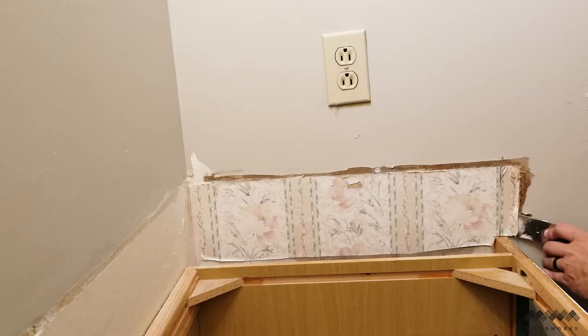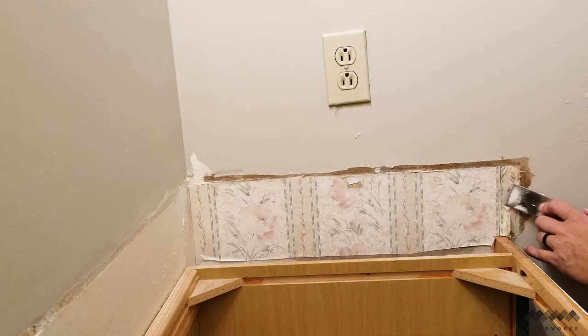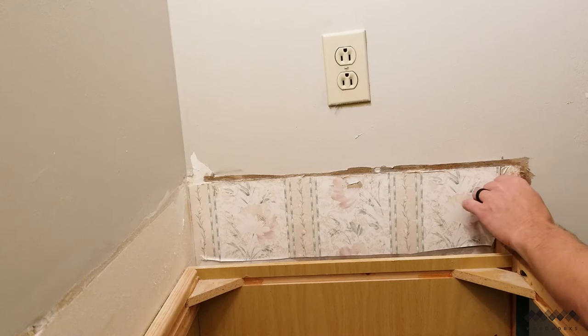This is a video about vanity upgrades, not old wallpaper removal, so I'm going to go ahead and skip the part where I struggle removing old wallpaper and get on to the part where I build stuff.